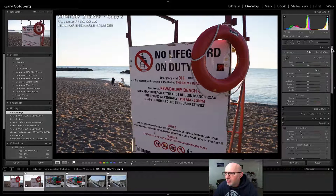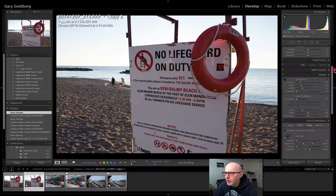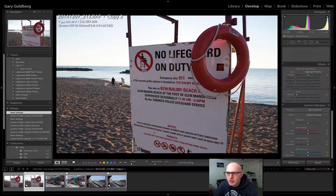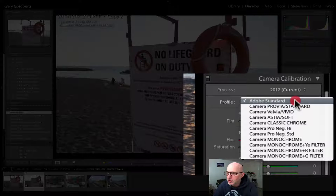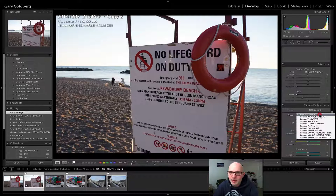We want to slide over to the develop module menu over here, and we want to go down to the camera calibration tab, which is right here. Its default setting is Adobe Standard. Now, what I'm going to do is choose from the same film settings that are available from the camera's menu in JPEG mode, and I click on Velvia Vivid.